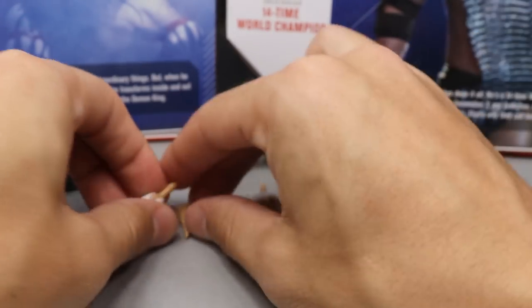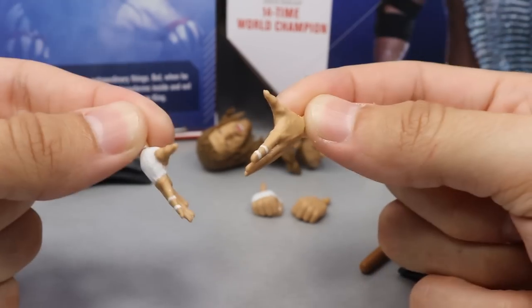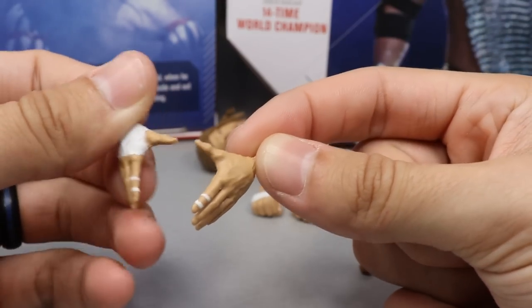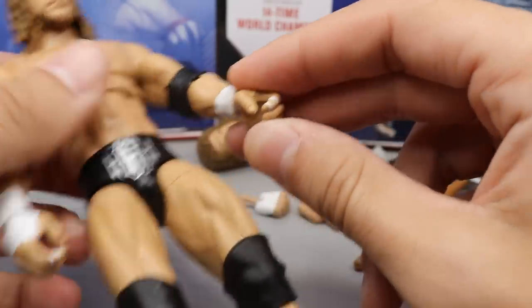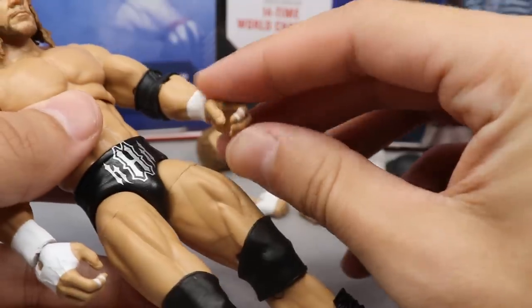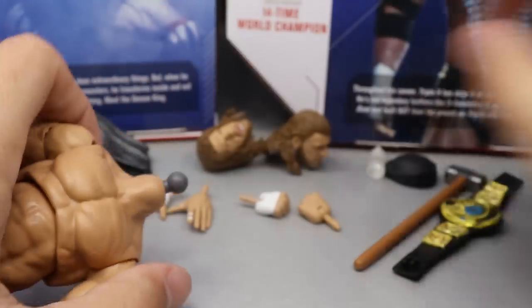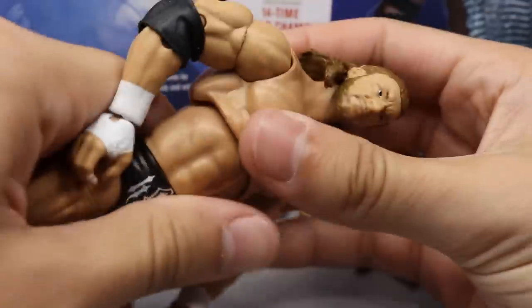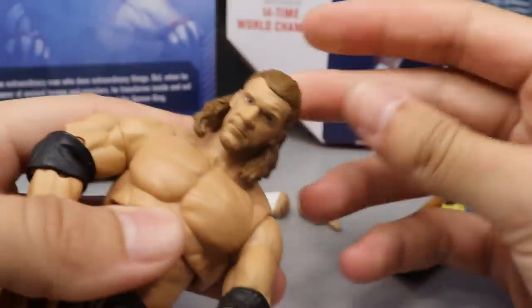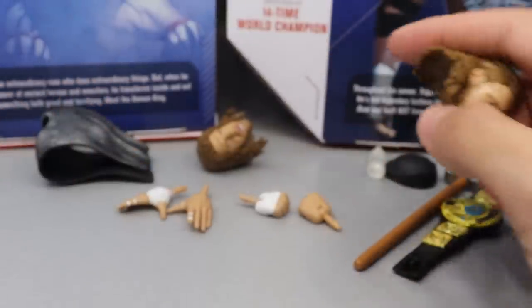The last accessories with this figure are some DX Suck It hands — Triple H and DX doing the crotch chop. We also have interchangeable fists, and out of the packaging he comes with water bottle, sledgehammer, and mic-holding hands. If you want to swap head sculpts, you just pop the head off like every other Ultimate Edition figure and plug the other head on.